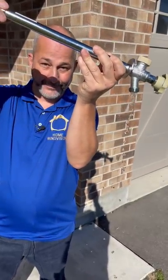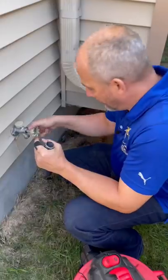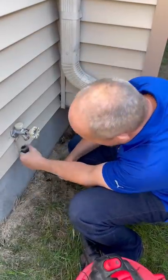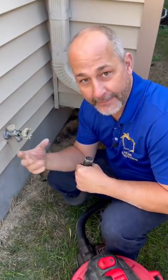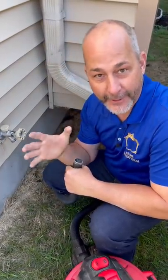Now here's how to close your faucet properly: put the vacuum over your pipe. Now it's completely empty of water, so it can't expand and freeze your pipe.